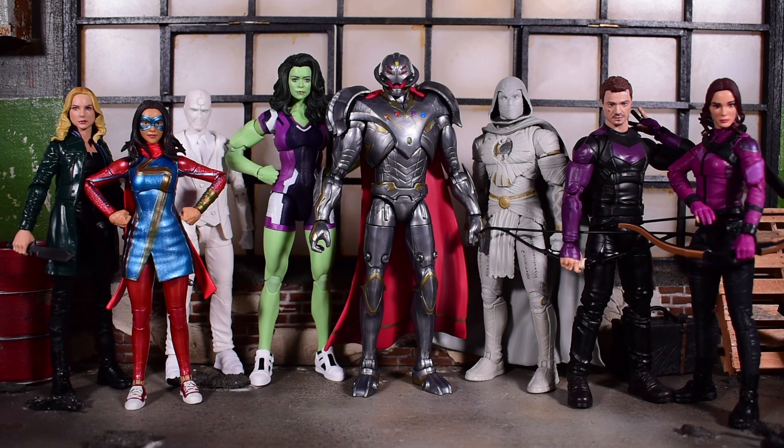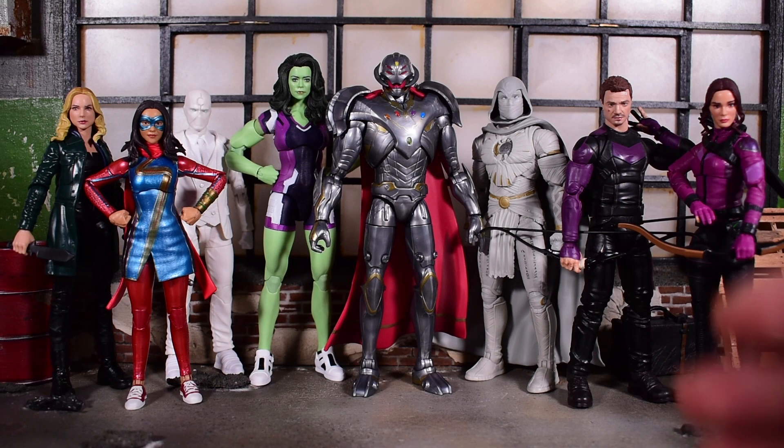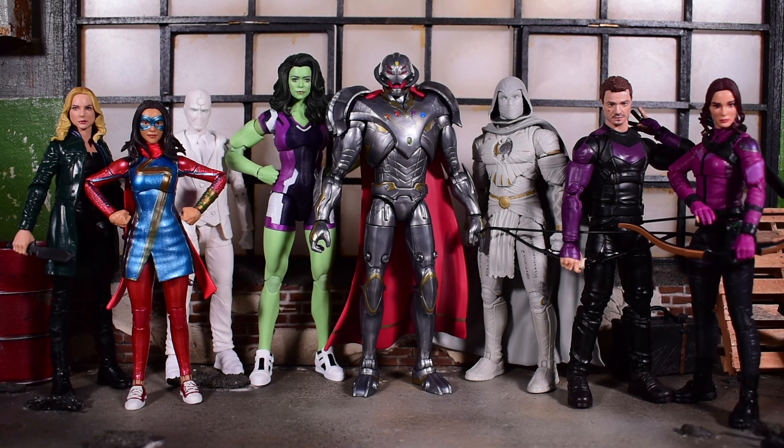With that said, I would like to know what your thoughts are down below in the comment section — what do you guys think about Infinity Ultron? Would really appreciate it if you hit the like button. I just went through every single figure in the wave, it was a lot of work. Also consider subscribing if you haven't done so already. As always, take care, take it easy, and I will catch you on the next one. Bye.